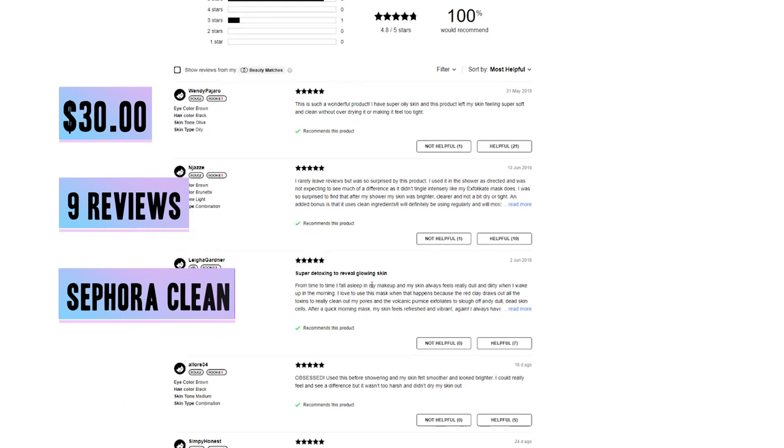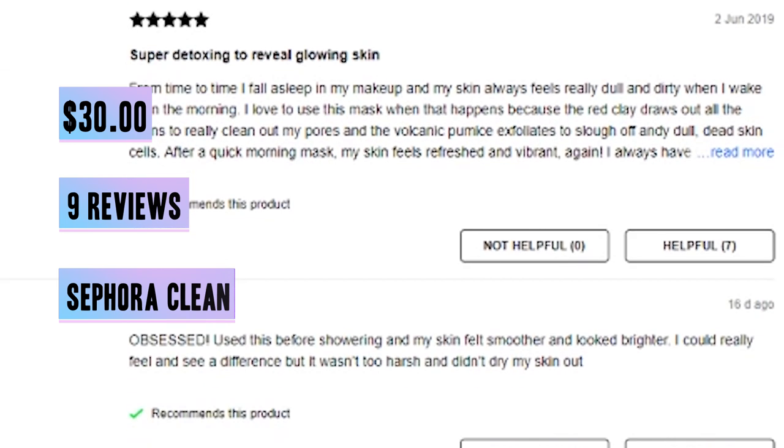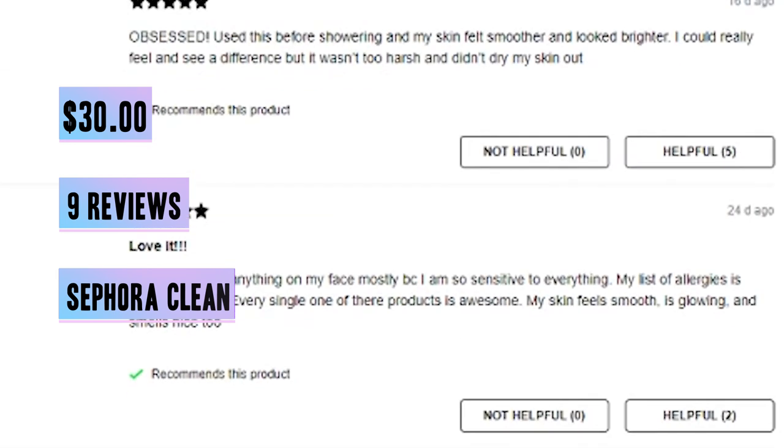All the reviews were about the same as mine — it felt like their pores were out, the volcanic ingredient really exfoliated off the dull skin, and their skin felt brighter and smoother.